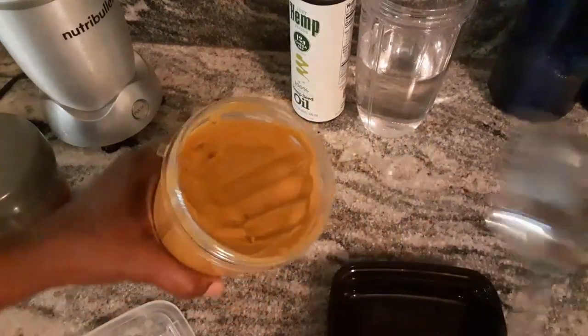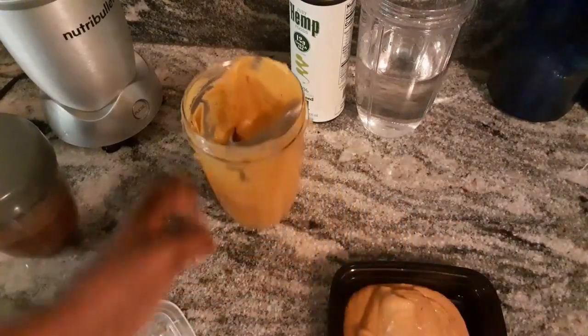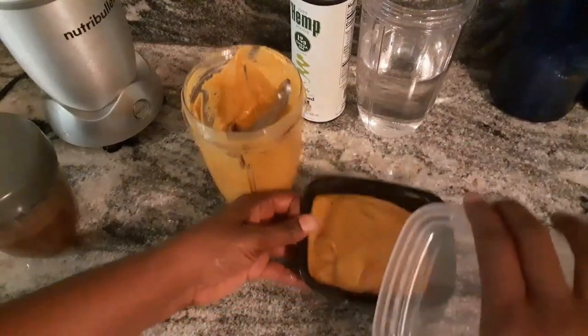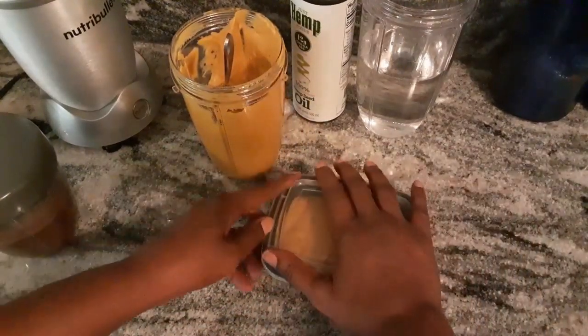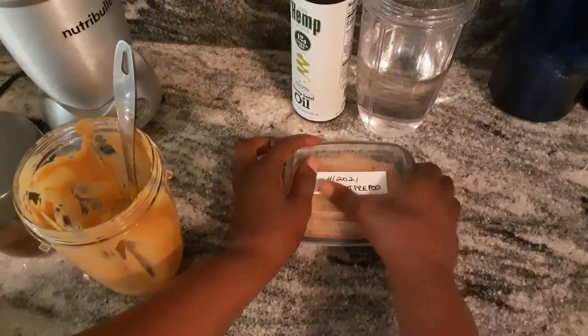My favorite feature is that you can pack this and freeze it — it'll keep frozen for about 6 months. I got these single serve containers on Amazon, and I just label it so we don't confuse it with food.